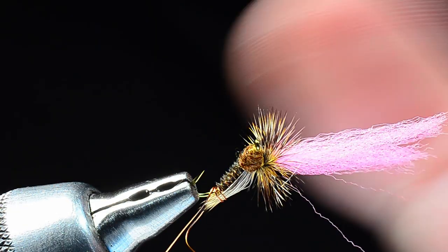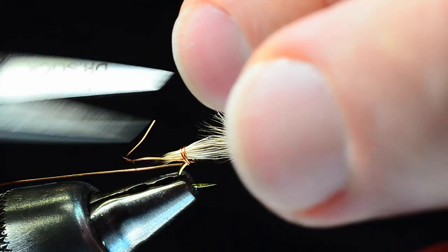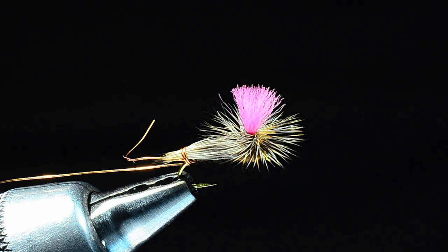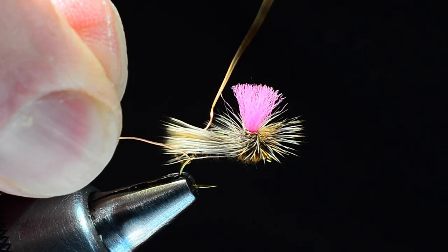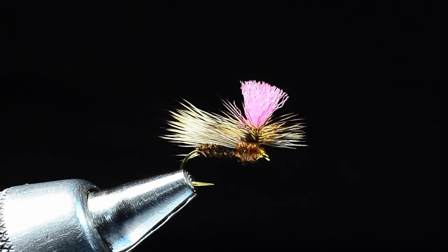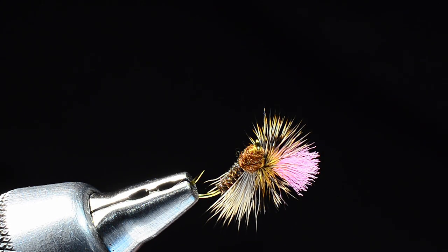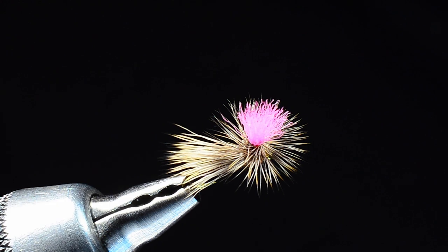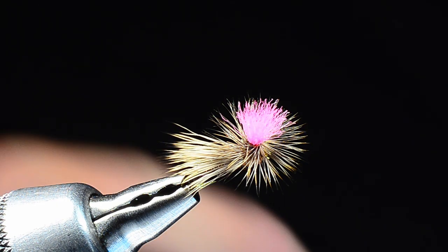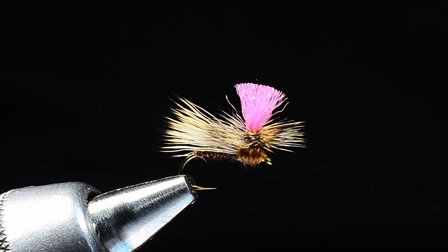I'll make sure there are no weird fibers sticking out, prop the wing up a bit, and trim that wing a little on the short side. Typically my parachutes have a shank-length long post, but on these caddis I like to make it a little shorter. Now I can pull my wire out — just unwind it — and I've got this super cool little parachute caddis. That wire trick is the whole reason I wanted to show you this one; it works the same way for a PMX or parachute hopper. I'll put a little drop of thin head cement at the base of the wing and let it bleed down into the post. And there's our Bloom Parachute Caddis.